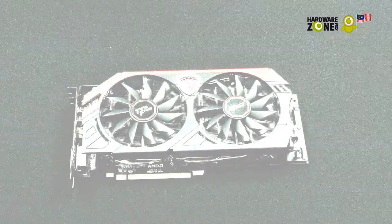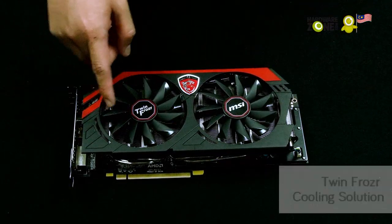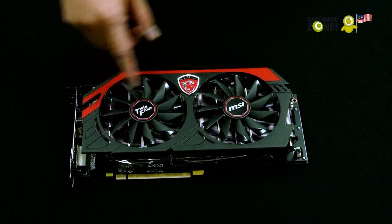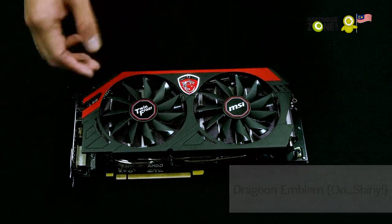Let's take a look at the graphics card itself. We've taken the card out of the box and as you can see it looks pretty damn cool. There's the Twin Frozr cooling solution which has dust removal technology. You can see the MSI Dragon emblem up here — pretty cool as well.